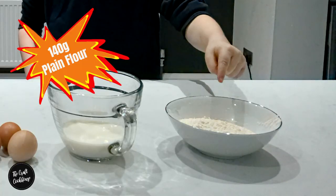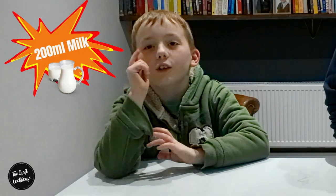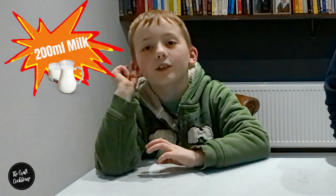Here's what you need: 140 grams of flour, 4 medium eggs or 3 large eggs, and finally 200 millilitres of milk.